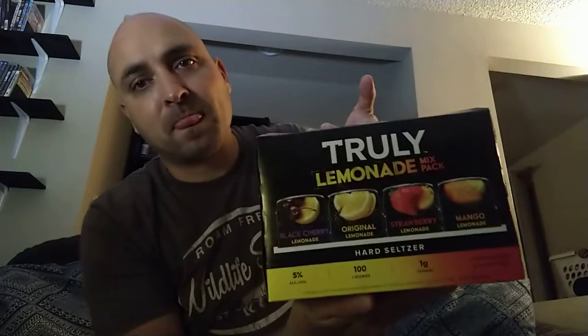Today I picked up a Truly variety pack. This is $20 plus tax, a 12-pack of 12 fluid ounce slim cans. It's a lemonade mix pack — it's got the original, which I don't really care about, but it's also got strawberry, mango, and black cherry. Three flavors I haven't done yet. Five percent alcohol by volume, hard seltzer and lemonade, 100 calories, one gram of sugar.